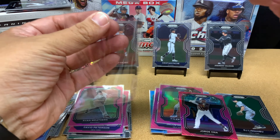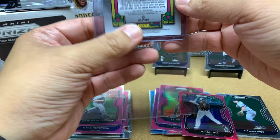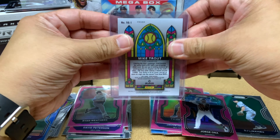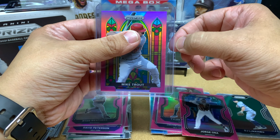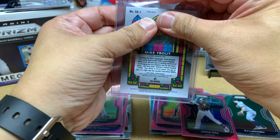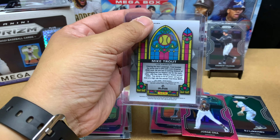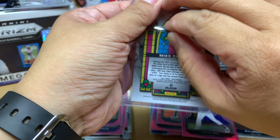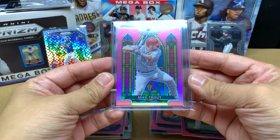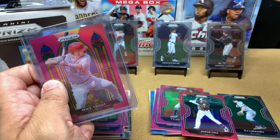These Perfect Fits for top loaders are awesome — way better than team bags. With team bags you have like two extra millimeters on each side and over time the card gets wrinkly on the sides. But with Perfect Fits, look at how tight that fit is. I can't believe I got this — that's freaking amazing.